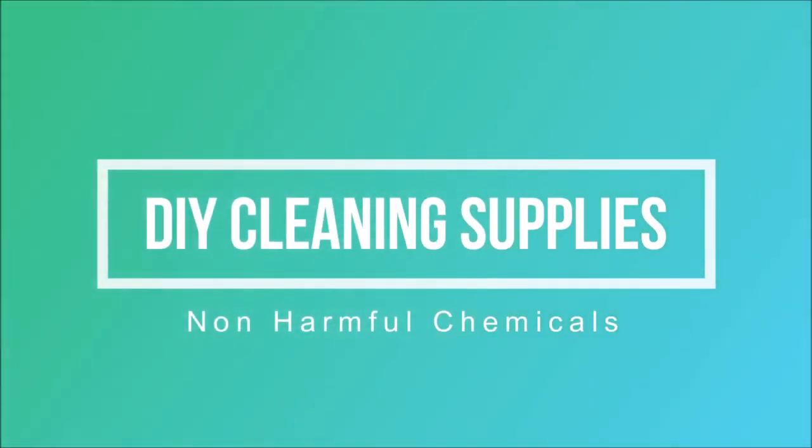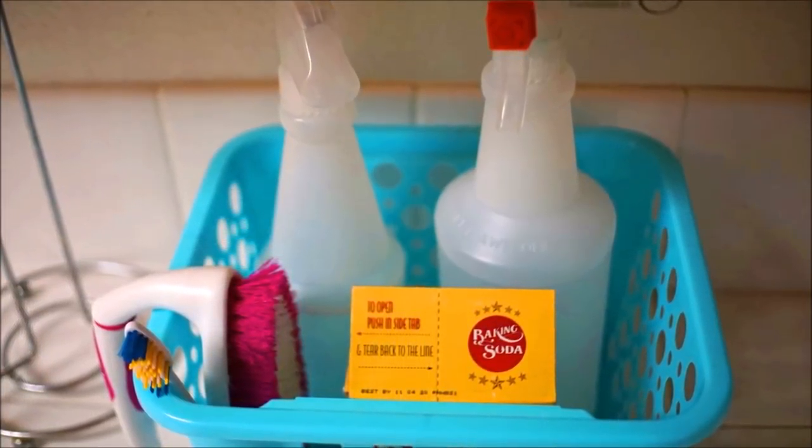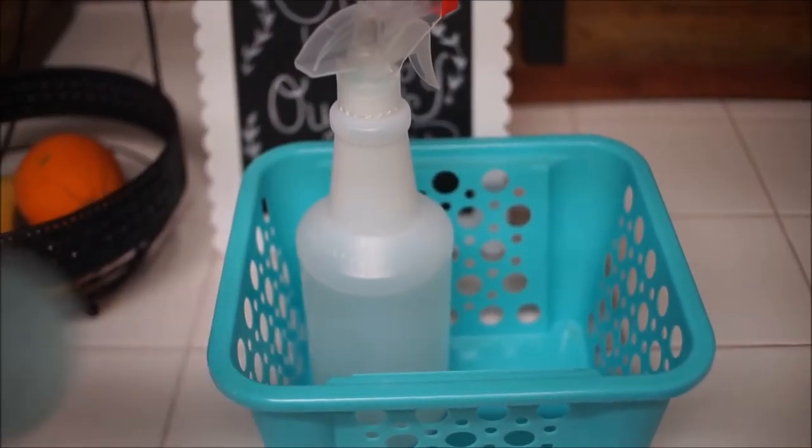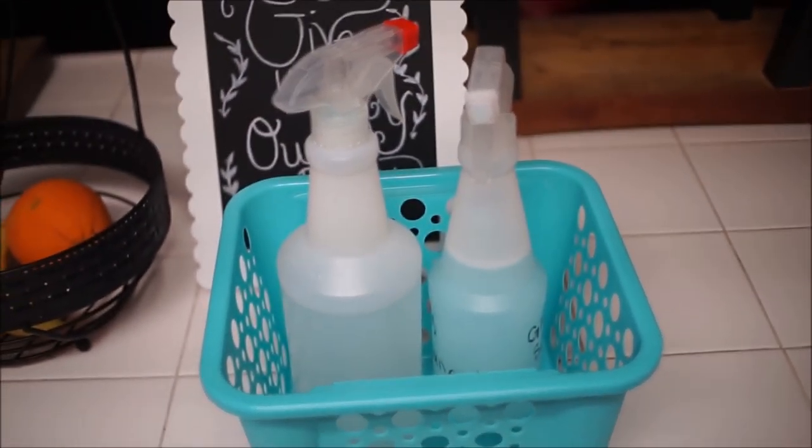Hey everyone, welcome back. Today I'm going to do a DIY cleaning supply video for non-harmful chemical spray products for your everyday cleaning. This is my caddy and I'm going to show you guys how I make all of these wonderful sprays that get the job done.